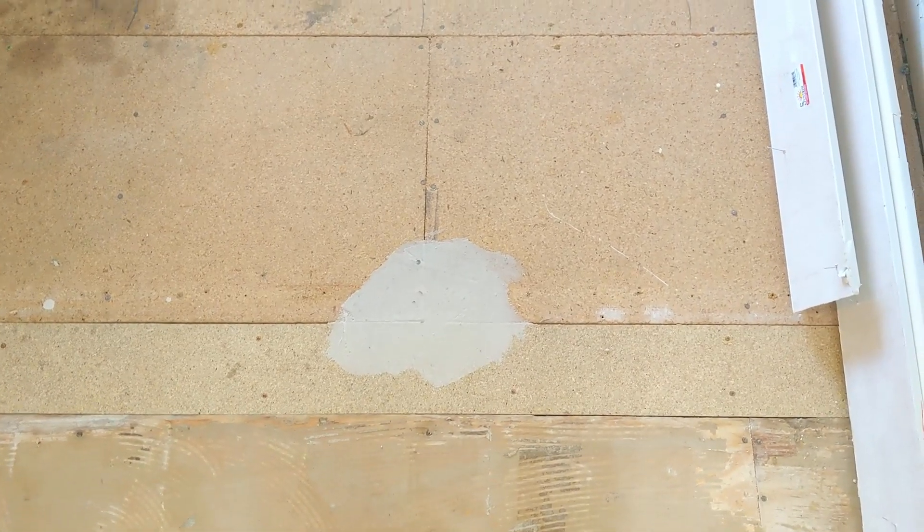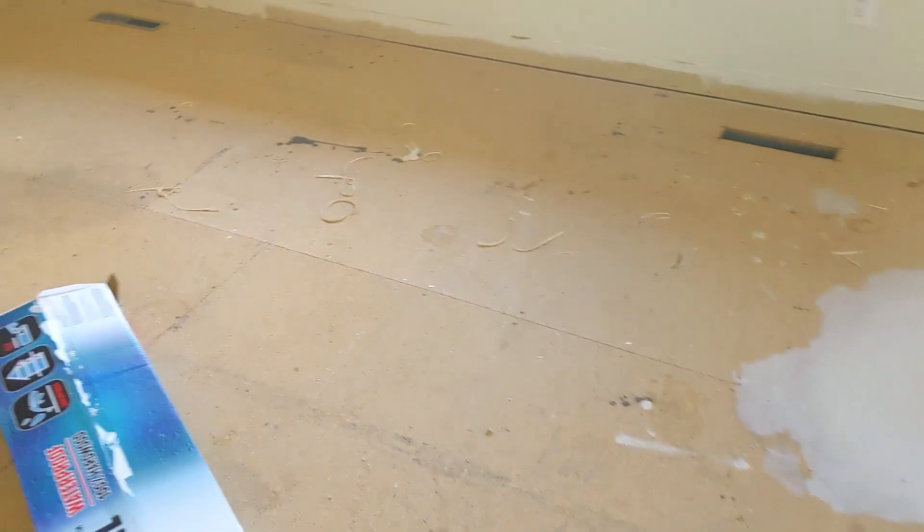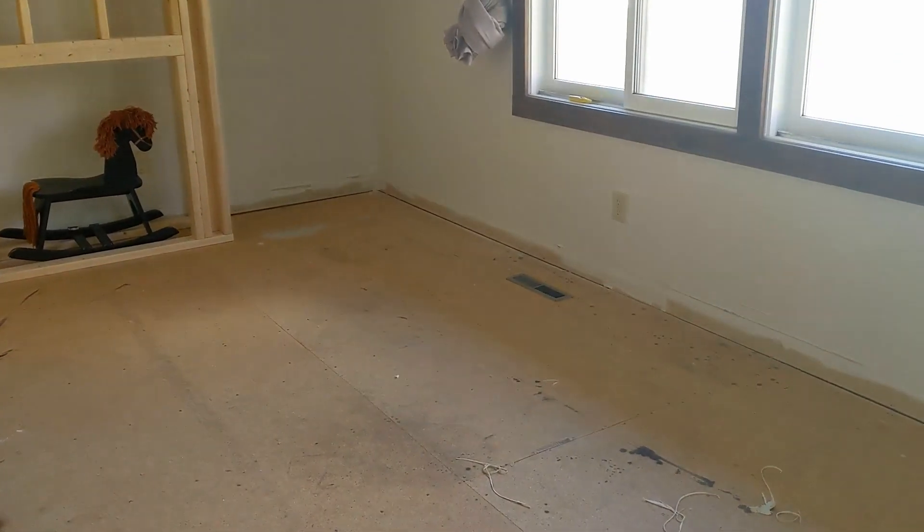All the patches are dry and I made sure all the plywood subfloor boards are nailed down nice and secure, so let's get this show on the road.